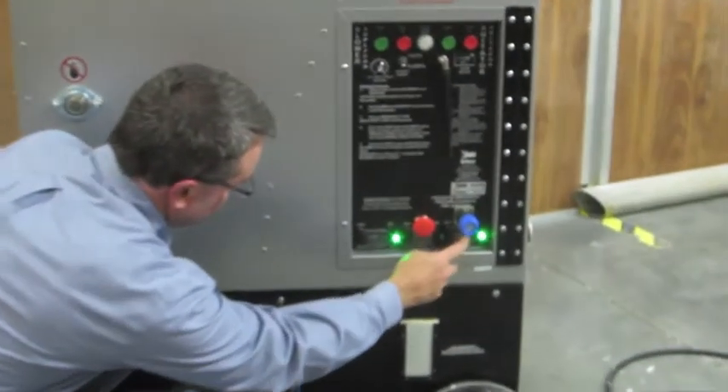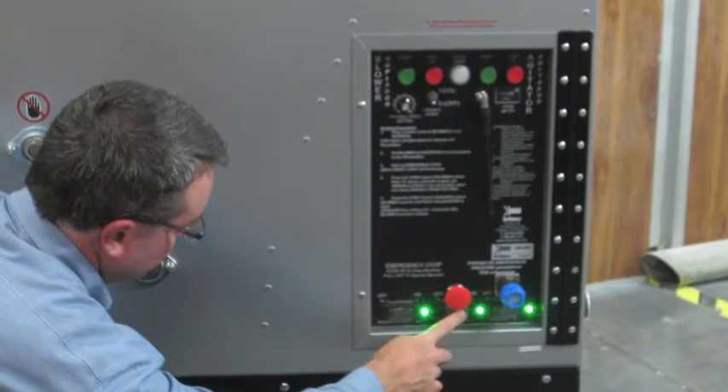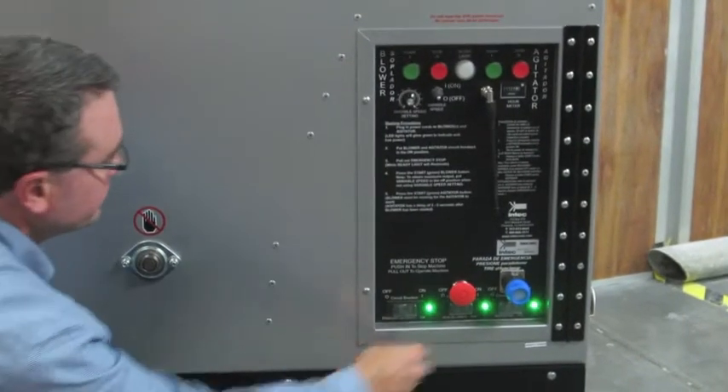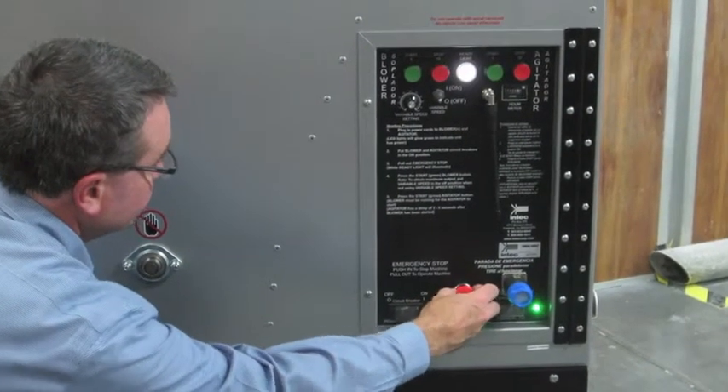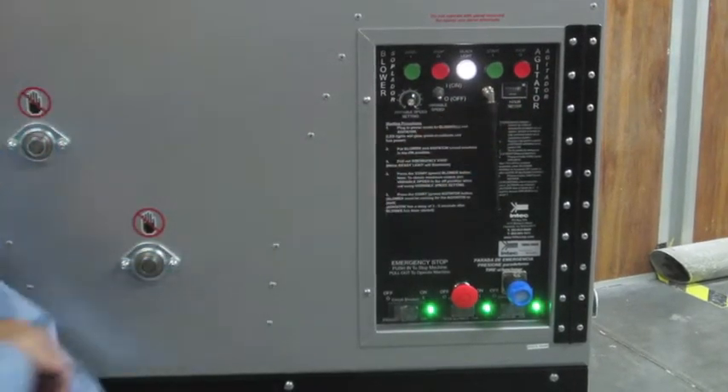Once energized, turn on the circuit breakers. The green light indicates that power is going through the system into the circuit breaker. Pull the emergency stop out — you'll notice the ready light indicating that power is flowing through the circuit, and you're ready to run.